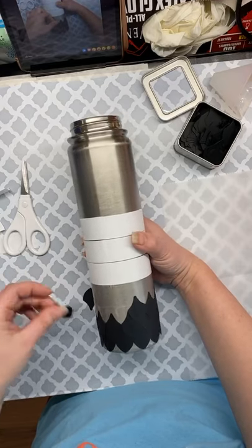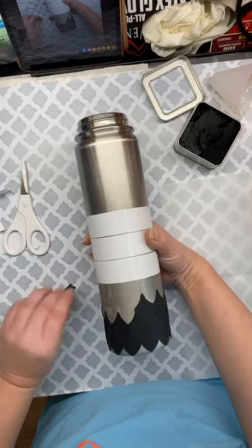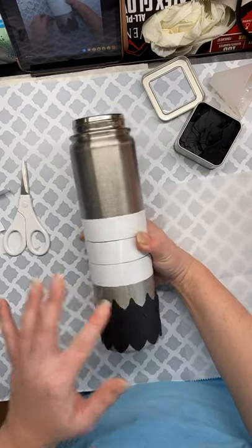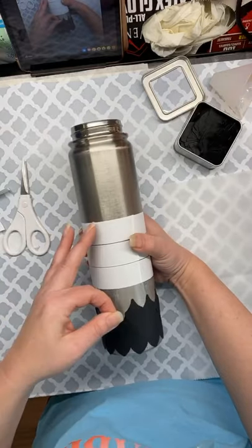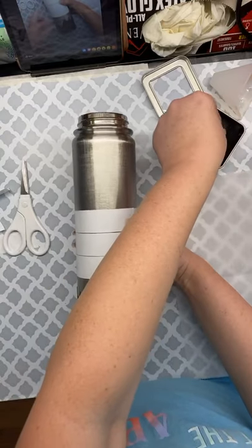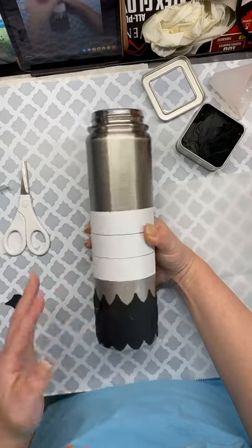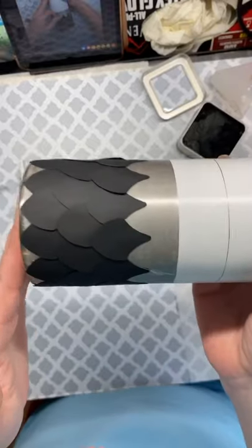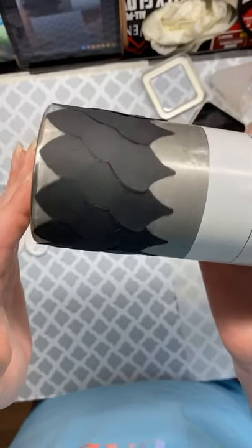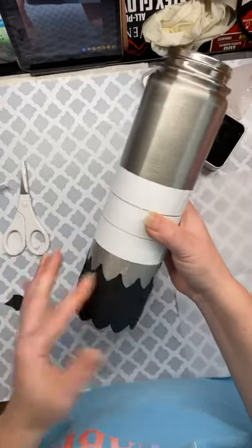After the Mod Podge coats are completely dry, I will spray paint it — I'm spray painting this one gold. Then we will come back for the second part, because I'm going to be adding mica — an eco-glitter type of thing — to this one. It's just a matter of placing scales all the way up the cup, then Mod Podging it. It's so important to seal these really well.